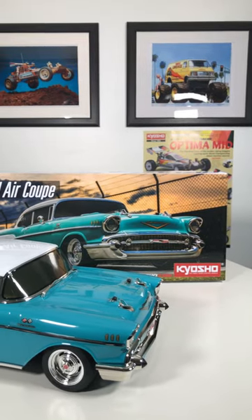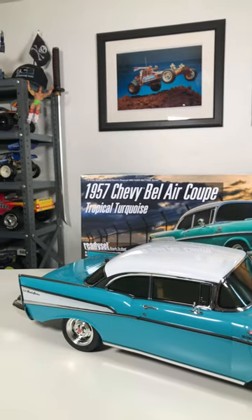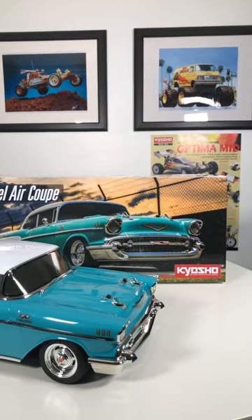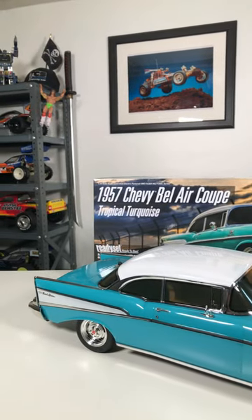It is part of their scale body series paying homage to vintage cars from the past, mostly muscle cars. This time it's the '57 Bel Air Coupe, which joins the likes of the Pontiac GTO, the Challenger, and the Camaro.